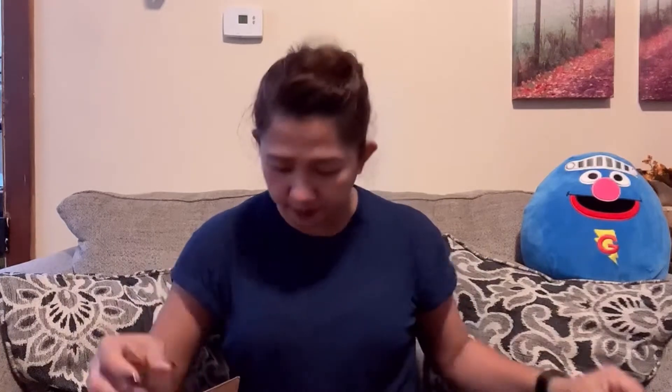Let me just open this box with this knife and we're going to start. Here it is! The box is open! It's exciting!